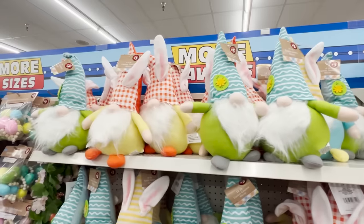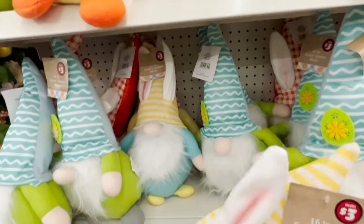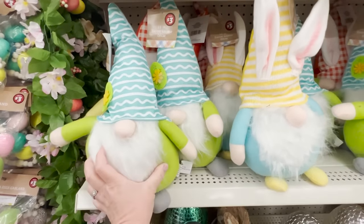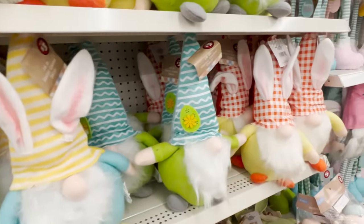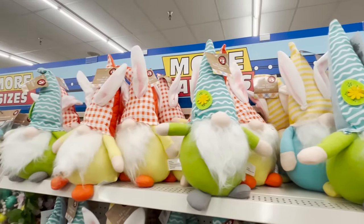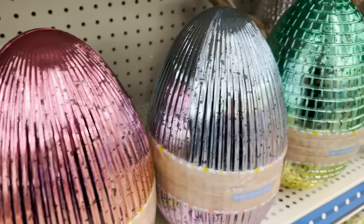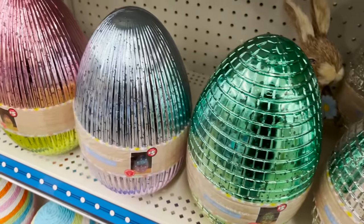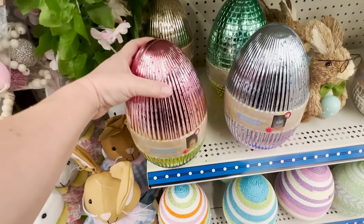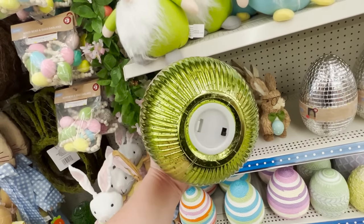Now let's get to the eggs, but I have to cover the gnomes because they're here. They have all of these gnomes — the shorter ones that are still a really good size are three dollars, a great price for something this size. They also have taller standing gnomes. But my heart stopped when I saw these. I think these are beautiful — they are mercury, or actually faux mercury glass eggs. They are so large, they light up, and they're five dollars.